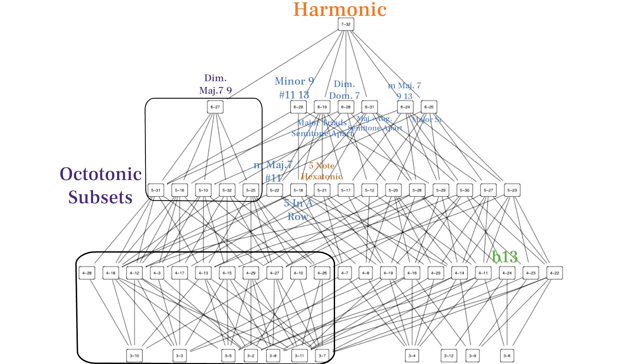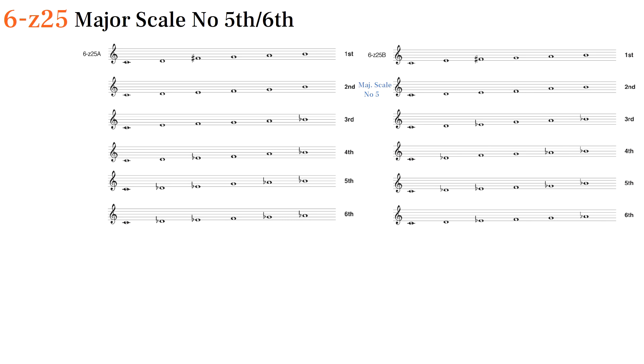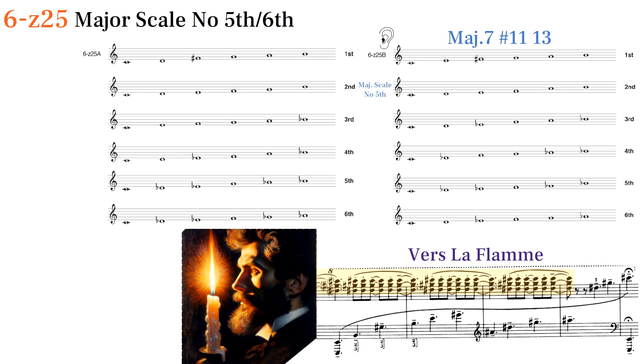Lastly, we have 6Z25, which is a subset shared in common with the diatonic set. We could think of it as a major scale missing the 5th or 6th scale degree. Scriabin uses this set as a major 7 sharp 11-13 chord at the very end of Vers la Flamme, a piece whose harmony evolves throughout from dissonant harmony to this pristine consonant ending.